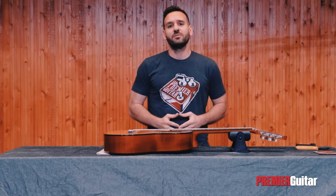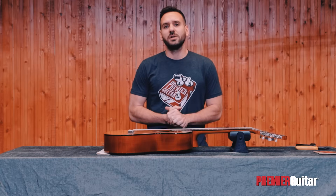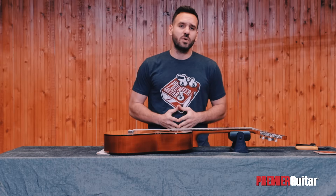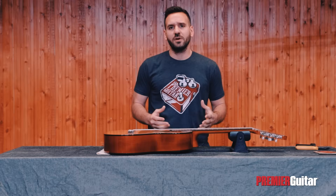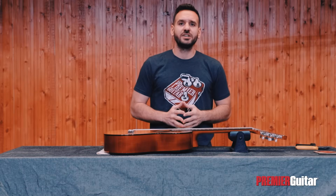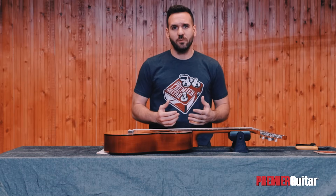What's up everyone? Nikos here with Premiere Guitar at Prova Studios, Athens, Greece, and today we'll be looking at an easy way to change nylon strings on your classical guitar. Before we begin, please take a moment to subscribe to Premiere Guitar so that you stay up to date with all our latest videos.